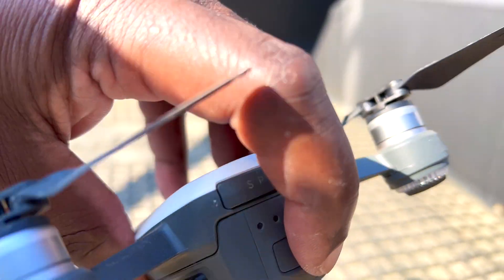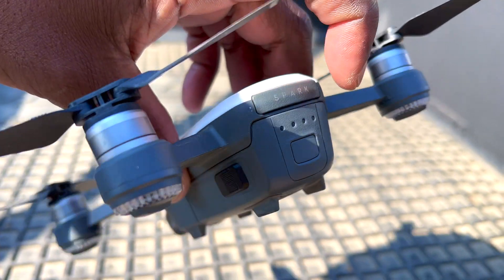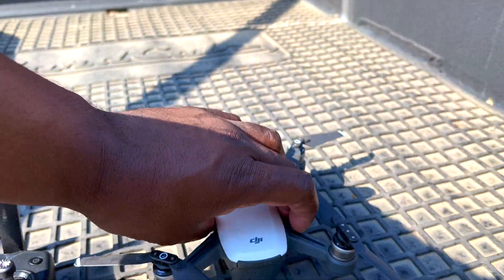If you hit this button on the back once, it tells you the state of charge of the drone. Hit it once and then a second time and hold it in place, and the drone turns on.